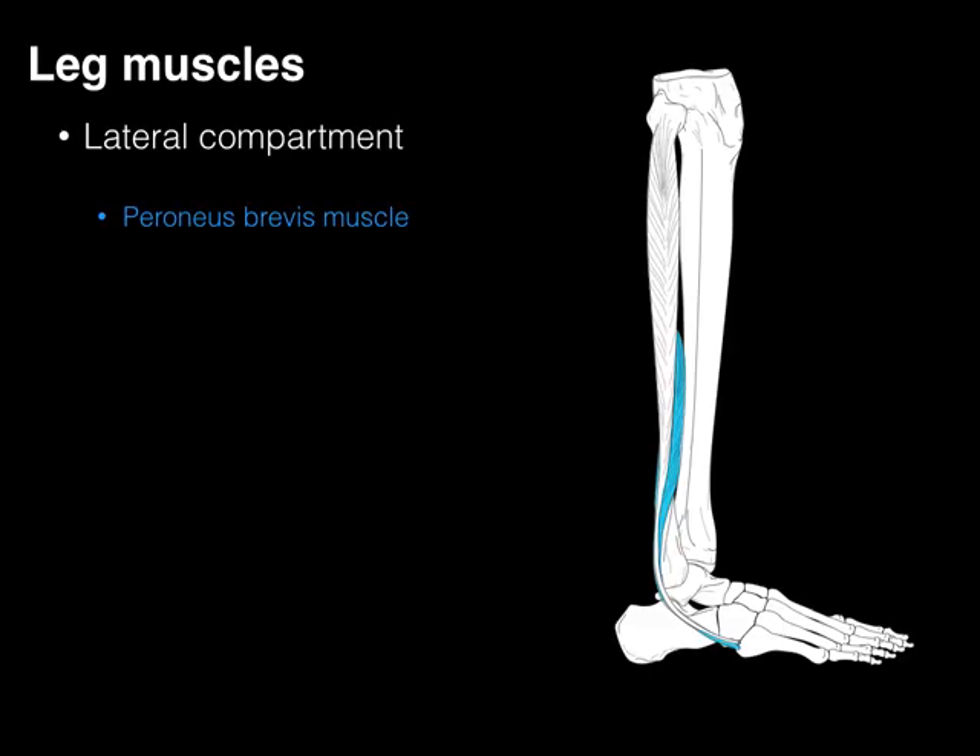Now we look at the peroneus brevis. It gets its name because it's shorter. It arises from more of the mid-shaft of the fibula, courses down behind that lateral malleolus, and because it's behind it's going vertical. It will help plantar flex the tibiotalar joint, and then it inserts on the base of the fifth metatarsal and those lateral tarsal bones.